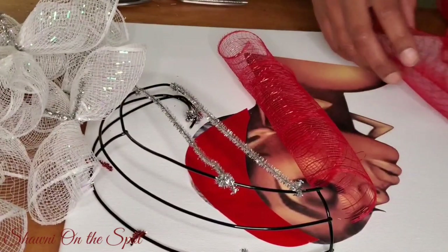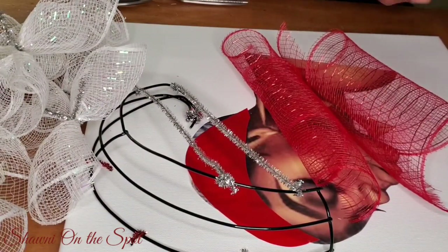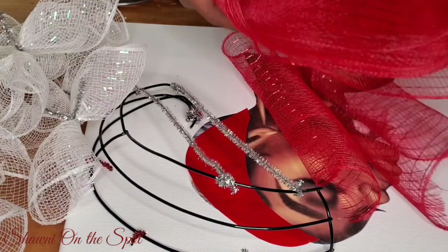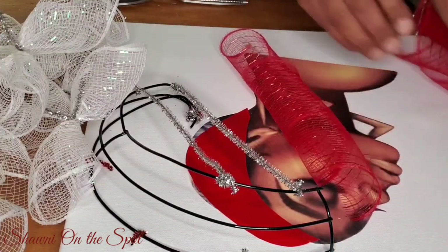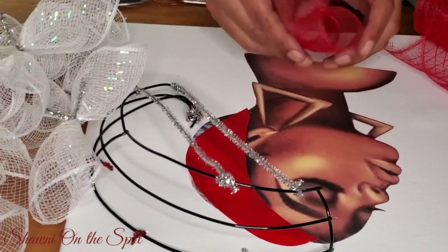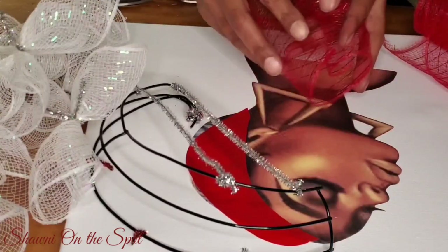From this angle you can see the wire wreath form a little better. I've cut it to only about a half-moon shape, with the chenille stems going across. This will help me secure my deco mesh onto the wire wreath and form more of an afro look.